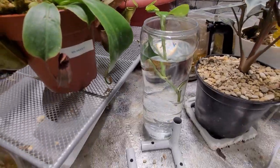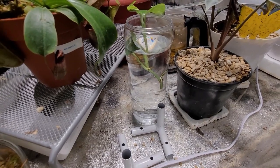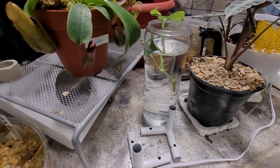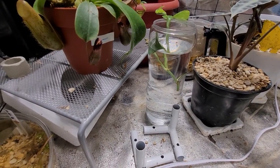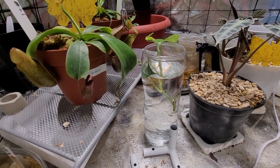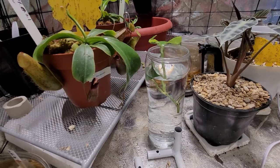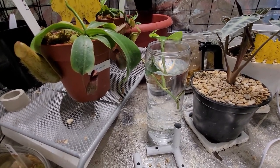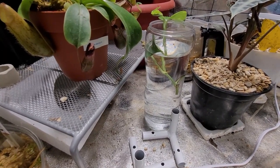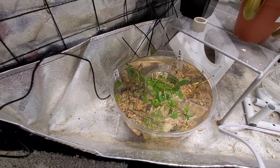I have some pothos here — I want the roots to grow. Eventually I'll start a new tank with a concept that looks like an Amazon biotope where there are a lot of roots in the water. I really like that look and I hope to replicate what I see on YouTube — lots of roots with fish and shrimp going through them. Roots also definitely help with cleaning up the tank.